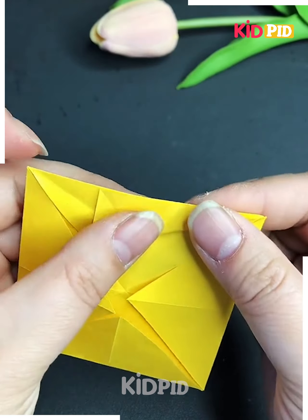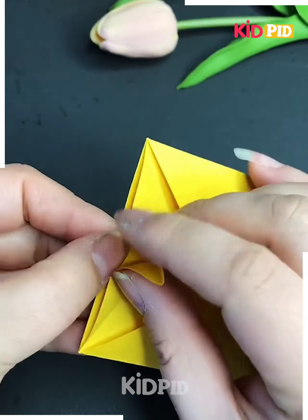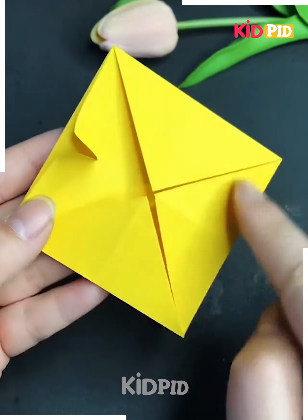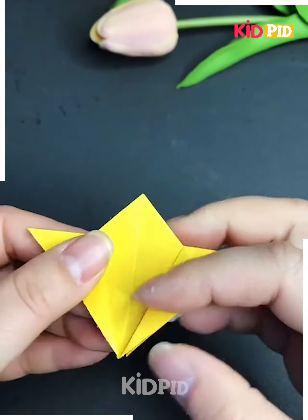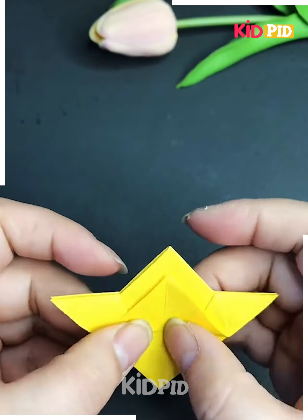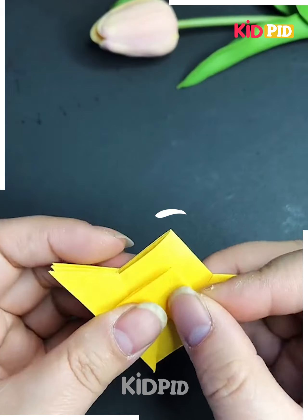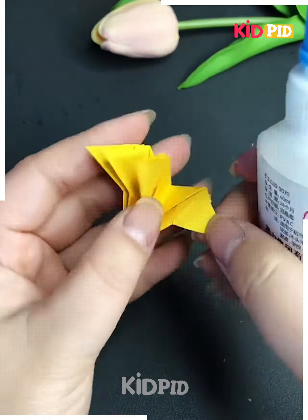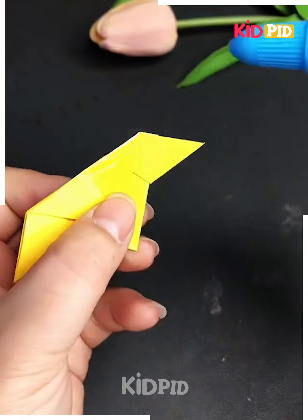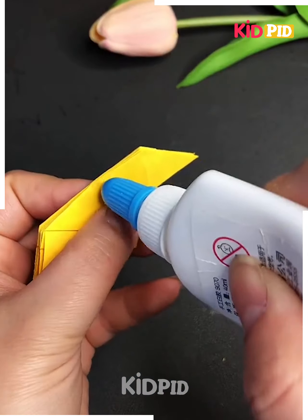Fold the triangular shape by making multiple folds and press it as shown here. Do the same for the remaining three shapes. Now fold it from its center part and you'll get a shape like this. After this, pull the paper upward as shown in the video and press it again.